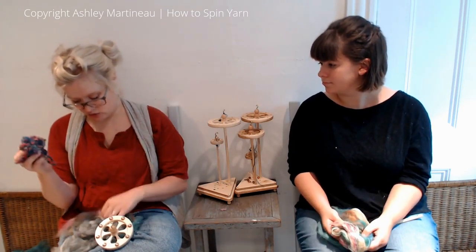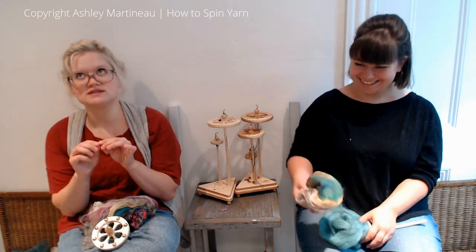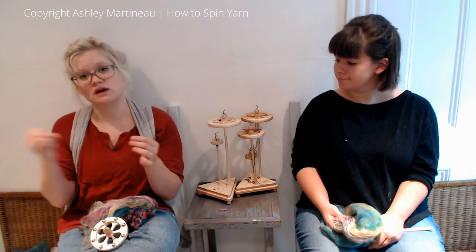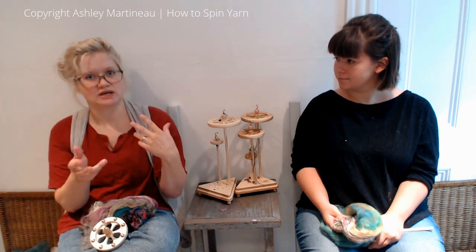I have some silk noils, roving, locks - we're just going to play. So this is similar to the thick-thin technique, except instead of making thick and thin sections from one handful of fiber, we're going to be spinning a single and then kind of core spinning or adding a puff of fiber on top of it and then continuing with our base single.